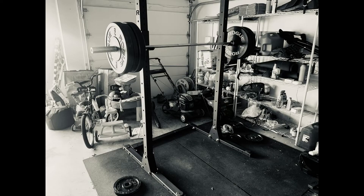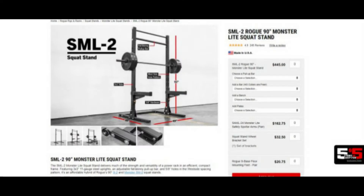Hey everybody, Matt with Matt Powers Fitness back with another review for you. I just picked up a brand new squat stand for the home gym — the SML2 Rogue 90 inch Monster Light squat stand. These run about $450 on their site.